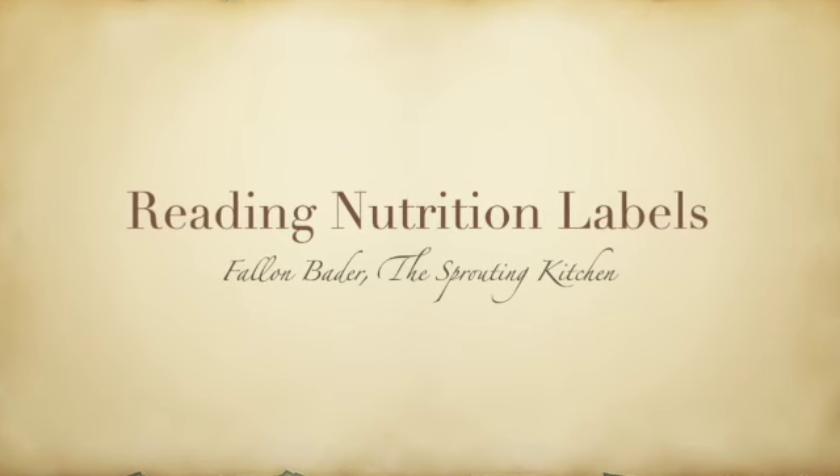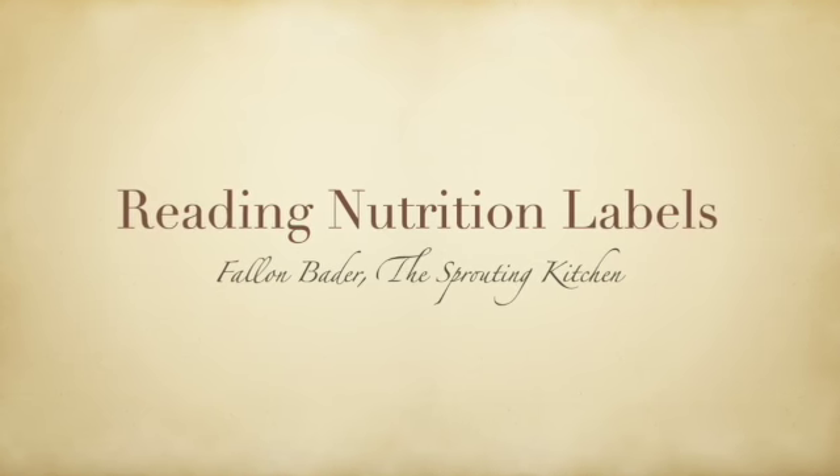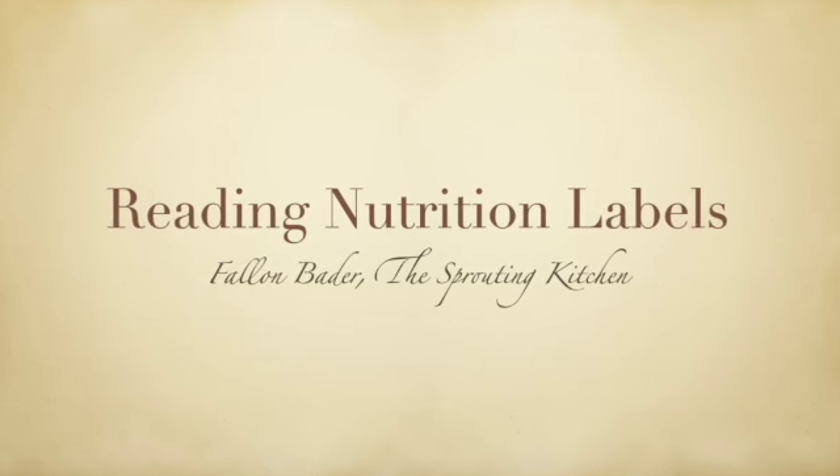Welcome back to Cooking for Health. Joining us today is Fallon Bader with some helpful tips on reading nutrition labels.